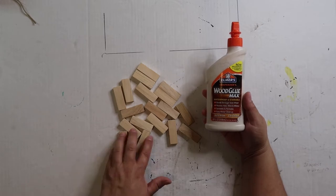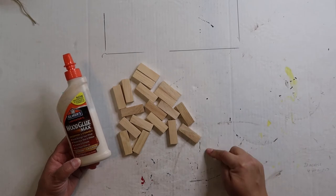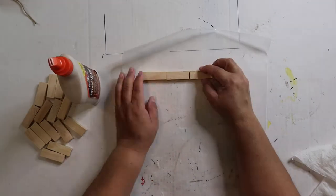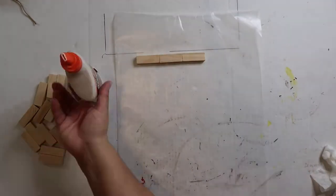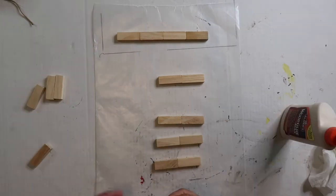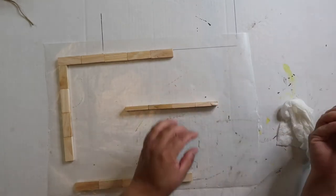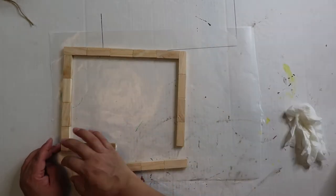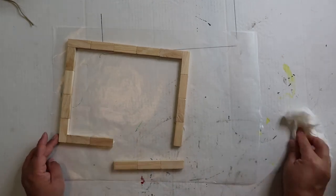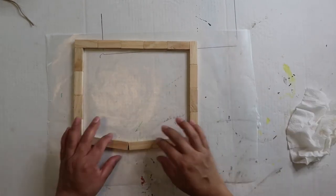First step in the project is to glue these Jenga blocks together. I'm going to be doing four across, five down, four across, and then five up to basically create a frame. I like to use wax paper when painting or gluing because it helps it not stick to the surface. I almost always have a wet paper towel or baby wipe handy so I can easily wipe off any seepage from the glue. Now I'm gonna let this frame set and dry while we work on the next step.